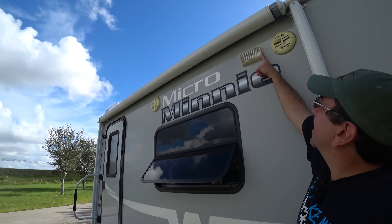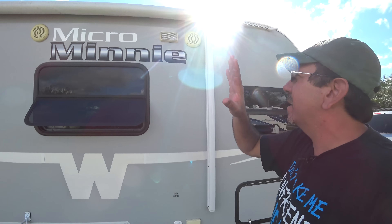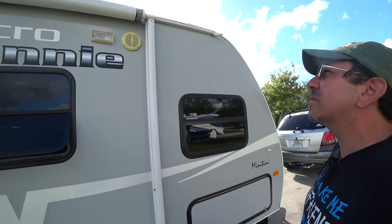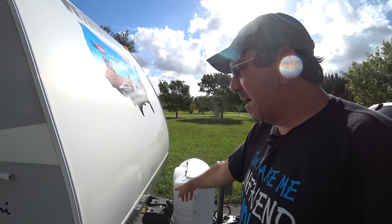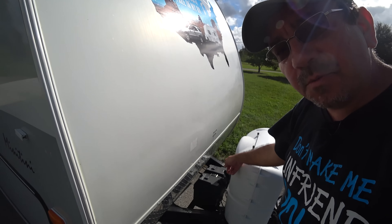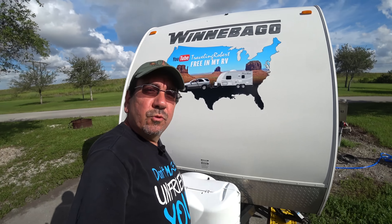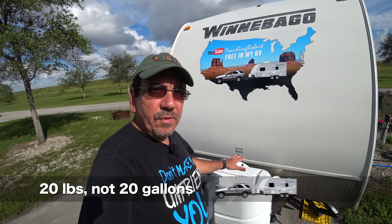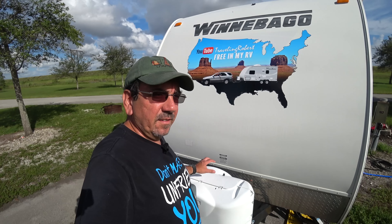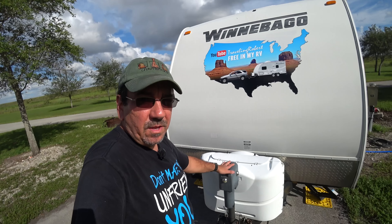One of the greatest features our travel trailer has is this fantastic basement storage down here. It goes all the way through to the other side, and there's room for a lot of stuff. I have my grill, all kinds of accessories, and the stuff to hitch it up to the car. I also changed the original incandescent light to an LED. And we have these two horrible speakers — worst speakers in history.